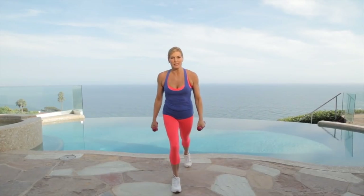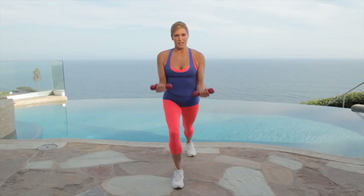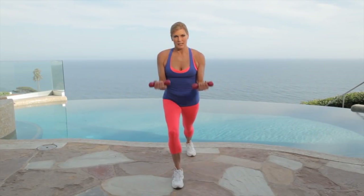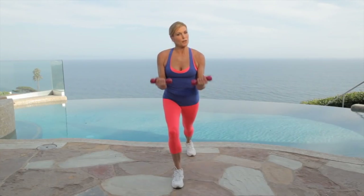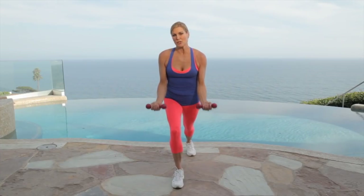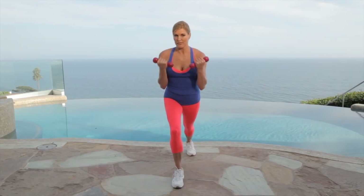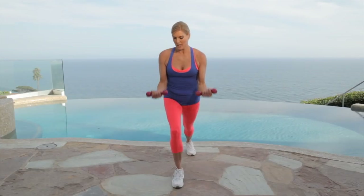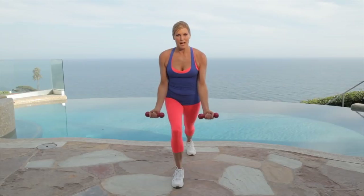Let's get into our lunge with our bicep curls. Second circuit's always harder. Keep your knees to your waist, lifting up. Just keep that bicep working. Keep going, keep your focus — I know it's hard. Breathe it out. We're going to do this side and then repeat it on the other side. Circuits are a great way to kick up your metabolism and get the circulation going to help you burn fat. Give me five, four, three, two, one. Good job.